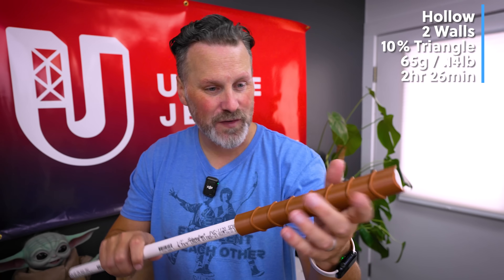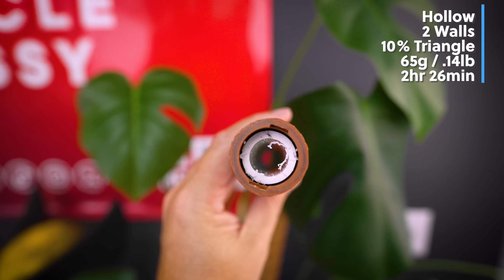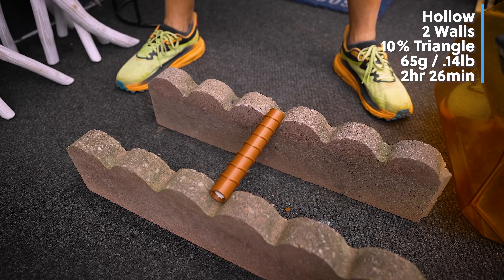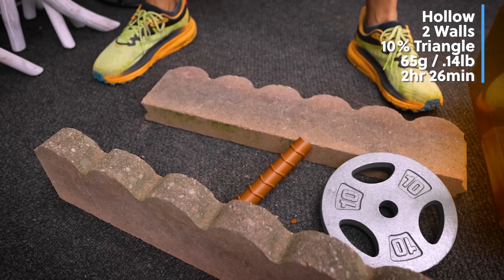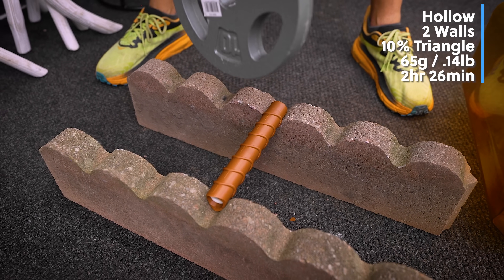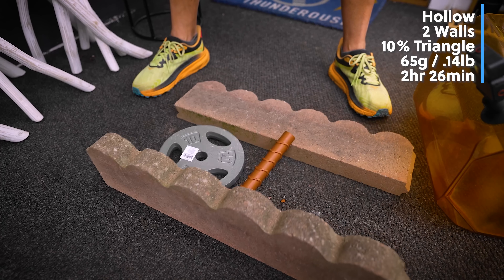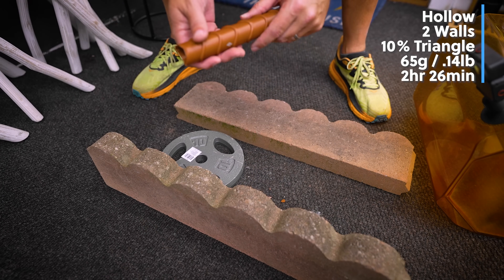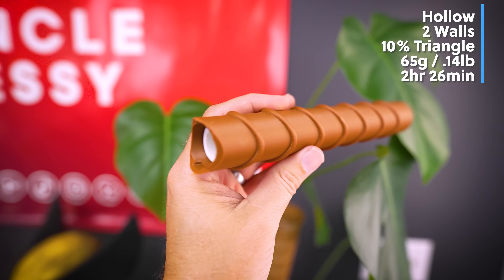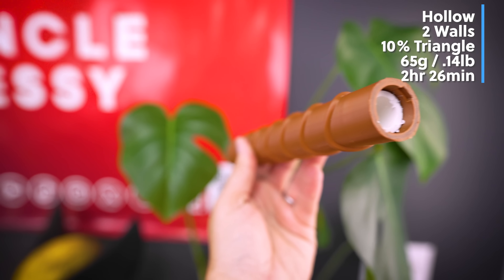Our final test is the completely hollow print with a tube inserted inside — a PVC pipe that fits perfectly inside the handle. After dropping the weight, it held up really well. A second drop from a little higher also held. It ended up with two dents but still held up really well just using the PVC pipe.